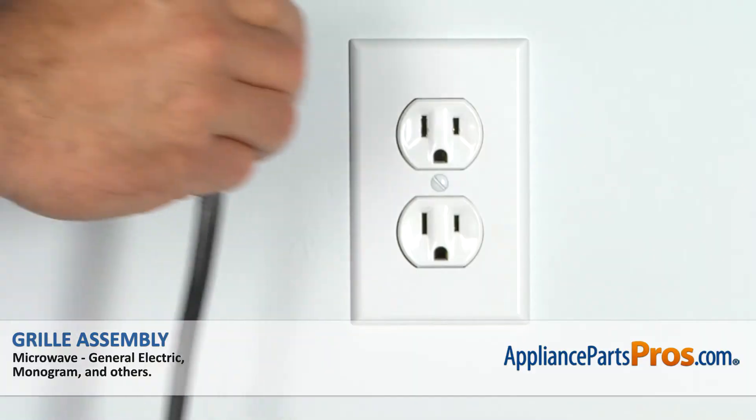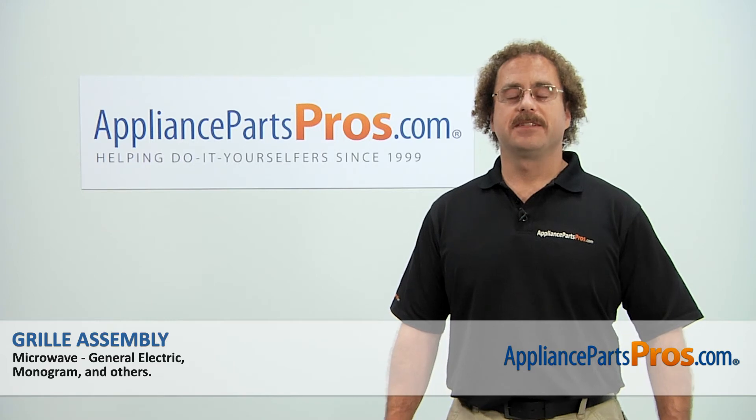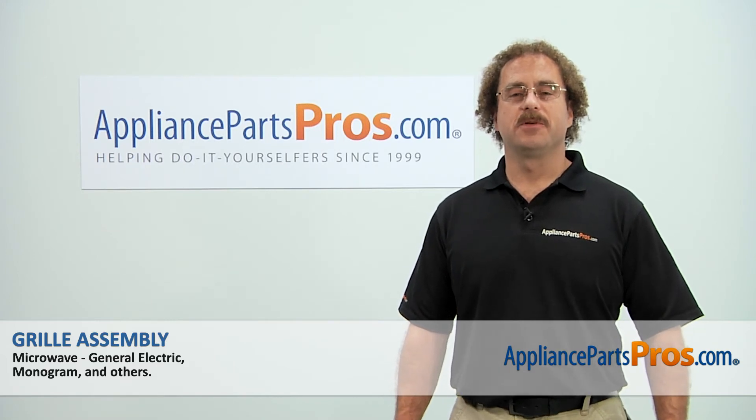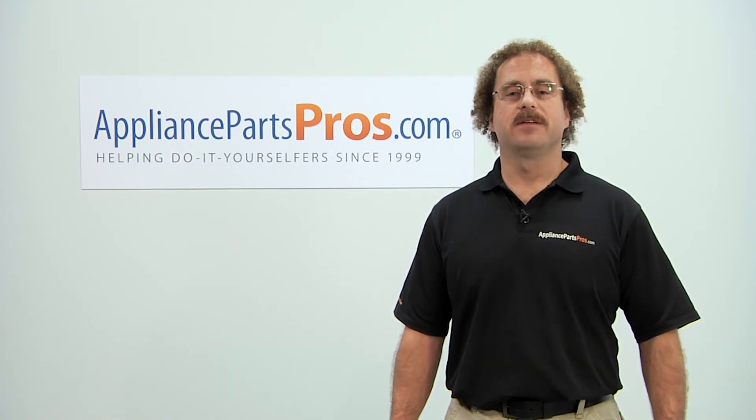With the new grill assembly installed, you plug the microwave back in and reset the clock. Thanks for joining us for another successful repair brought to you by AppliancePartsPros.com. Check out our other repair videos on our site, Facebook, and YouTube.